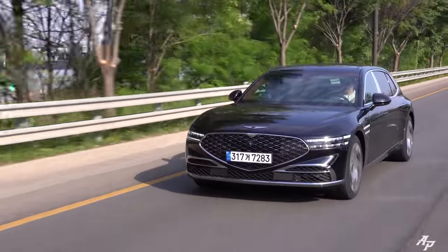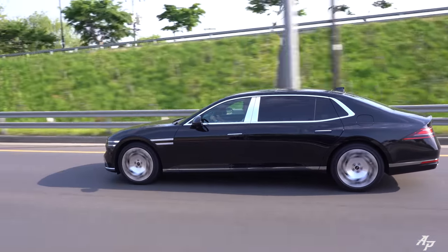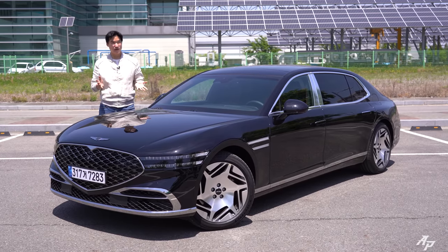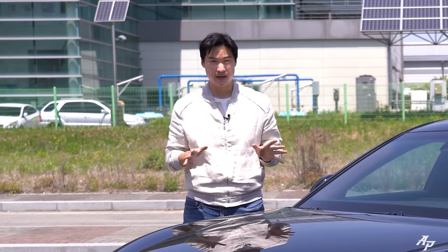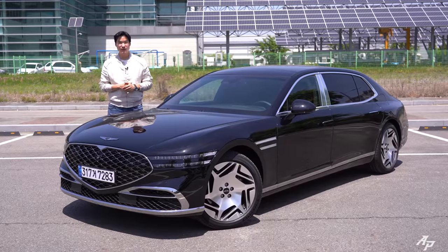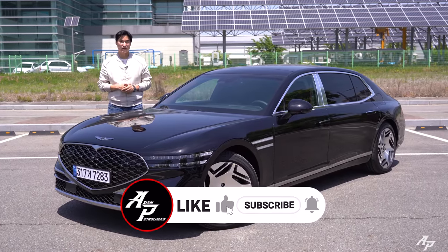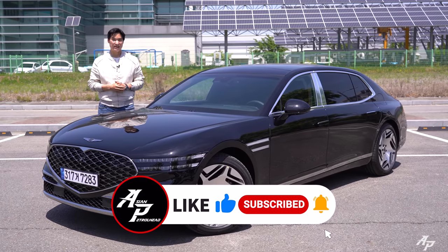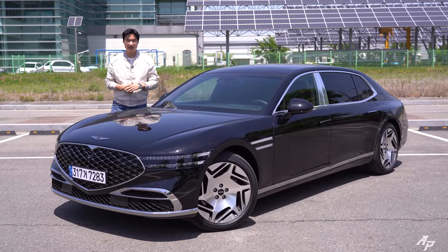That's our all-new Genesis G90 Long Wheelbase model review. Is it for everyone? Not really. Will it be exported? Not sure. Is it better than the Mercedes-Maybach? Probably not — but Genesis is really getting close. Thank you so much for tuning in. If you love cars and car reviews, please support us by subscribing to our channel and hitting the bell notification so you don't miss out. See you soon, stay healthy, and bye!